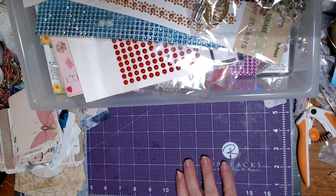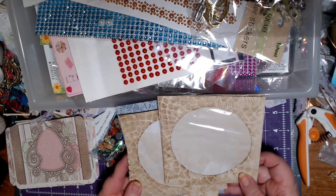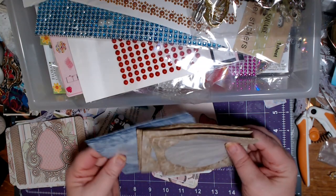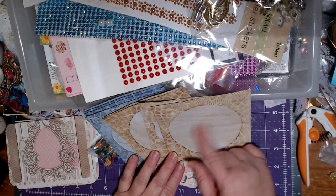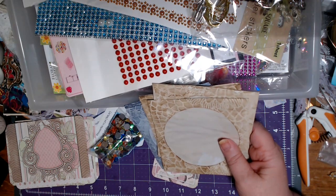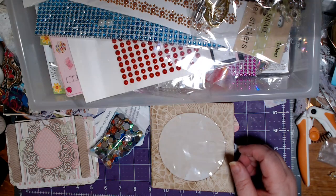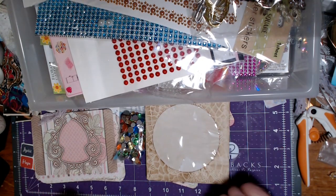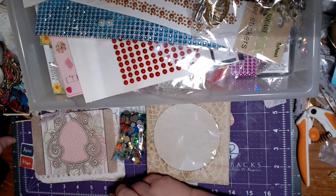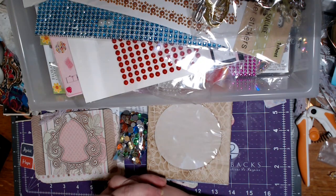Thank you very much for coming along for the ride. I've got eight that are decorated like this. I have these CD envelopes and I might do some stenciling on some of them. These will be an upcoming project, so stay tuned for that. I'm going to let y'all go. Be sure to leave me a comment on the bunny kits if that's something you'd be interested in, and I'll think about doing that. Have yourself a wonderful night or day, and I will see you next time. Bye-bye. God bless.